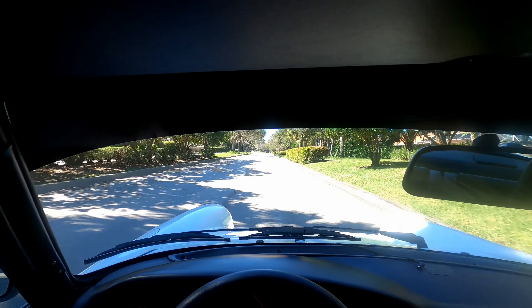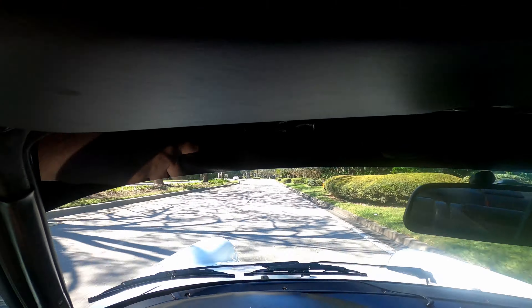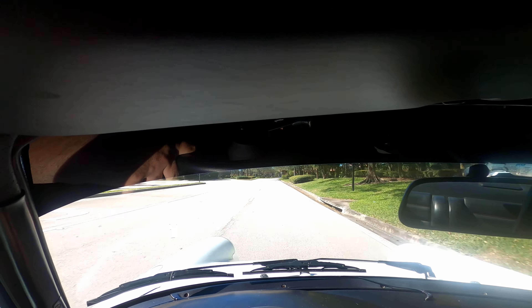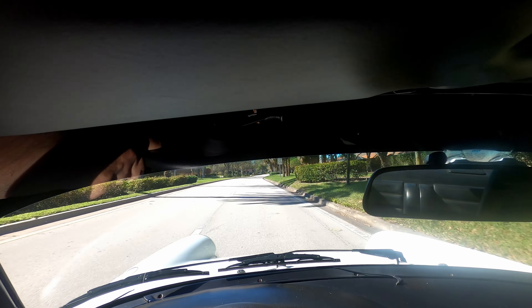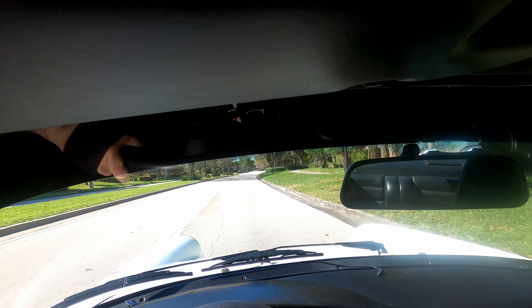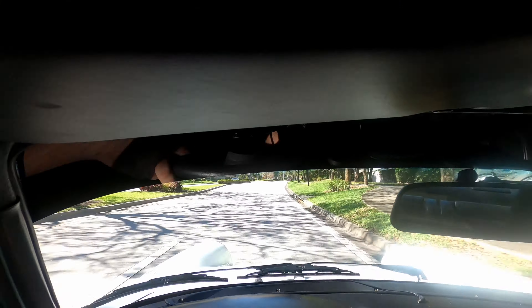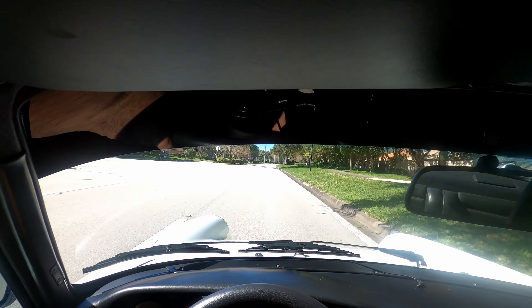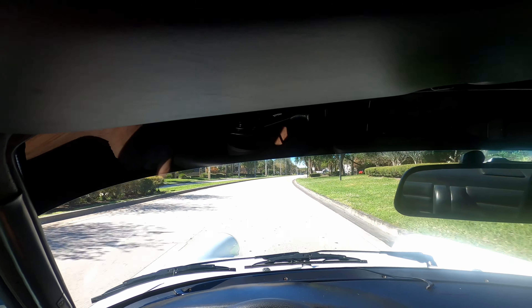Shifting slowly into gear — I know some people double-clutch, but I don't. You also really don't want to lug these engines. American cars are designed to run at low RPM for a long time, but these cars need a little bit of RPMs to go. I'm in third gear now and I'll stay here just until it warms up.